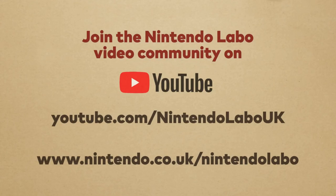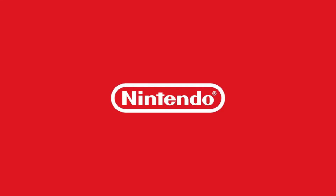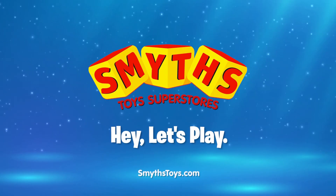Make. Play. Discover. Available now at Smith's Toys Superstores.